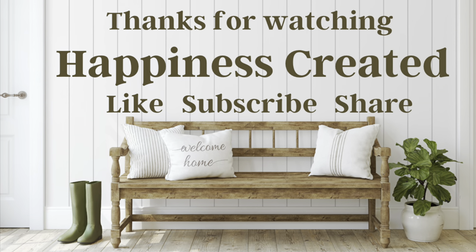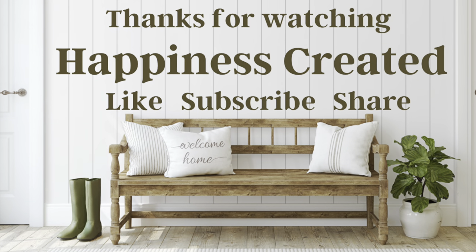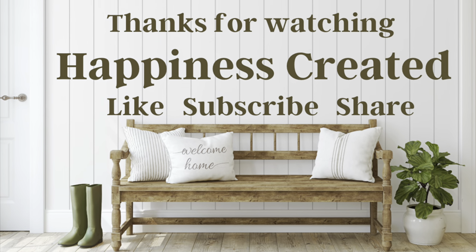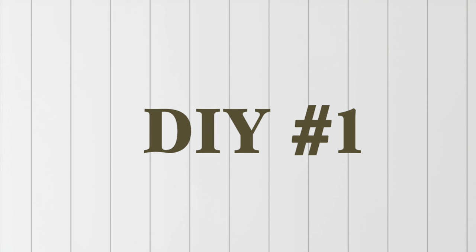Today's video is a patriotic video. I love creating patriotic decor for my home. I hope you enjoy this video. Let's jump right in.